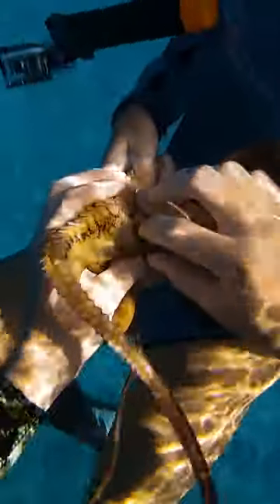Octavia, I'll help you! Okay, we got her out, but there's still a lot of spikes from the vana. Octavia, it looks like you've been through a lot.